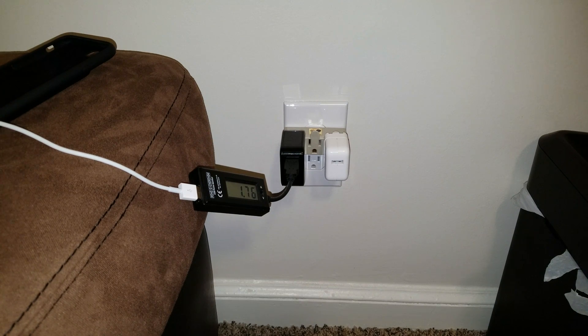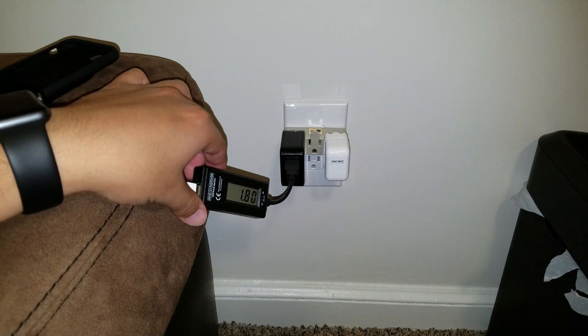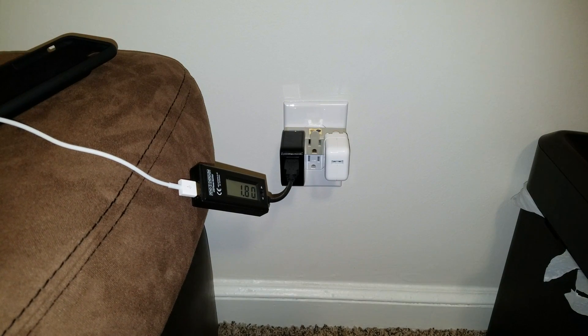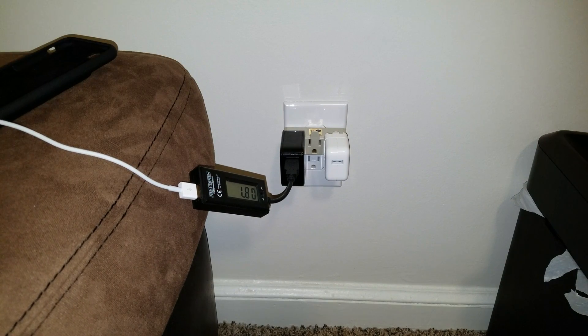And there it is — as you can see, it is charging at 1.8 amps, exactly what I thought. It's kind of hard to tell, but I've had better luck with this setup. This is exactly what I got on the iPhone 6 and 6s battery case as well.